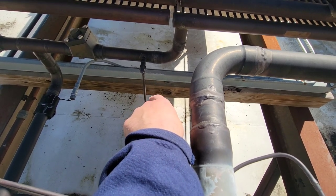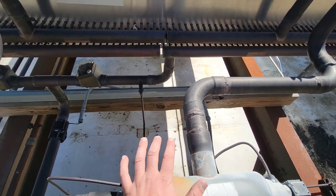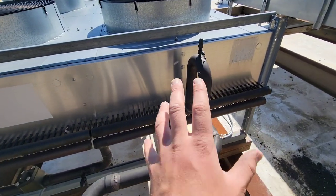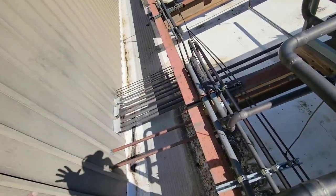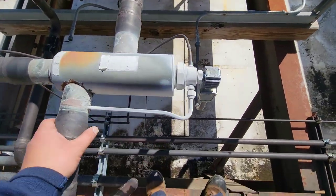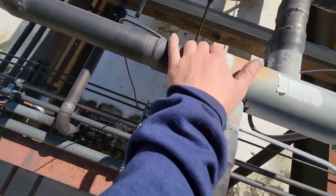That little tiny pipe is what you would call a pump down pipe. What that pipe is doing is removing the liquid refrigerant out of this side of the split, and as that refrigerant returns back into the system it's going to find its way back to the receiver — and we'll go into that in a second.